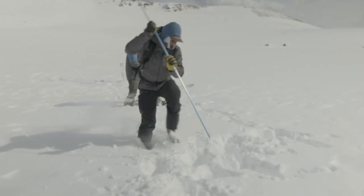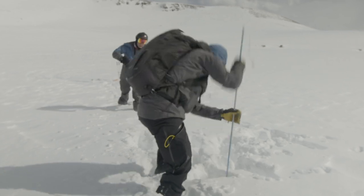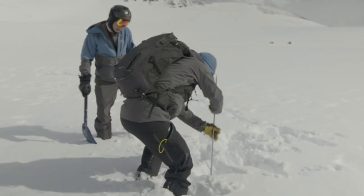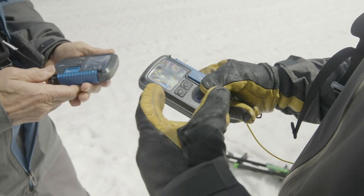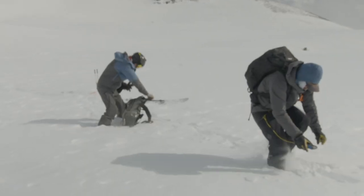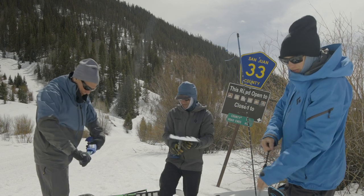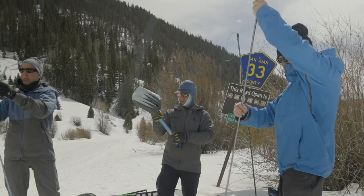I'm going to grab the probe from Kevin, or Kevin's going to probe right there. I'm going to mark that spot if I'm alone, then take out my shovel and probe and probe right there. It's really important to practice with your beacon and know that your partners practice with their equipment — getting an idea for how fast you can move in different parts of the search, and also just putting your shovel and probe together. When emotions are running high and your friend is buried under the snow, you don't want to have to think about this. It needs to be second nature.